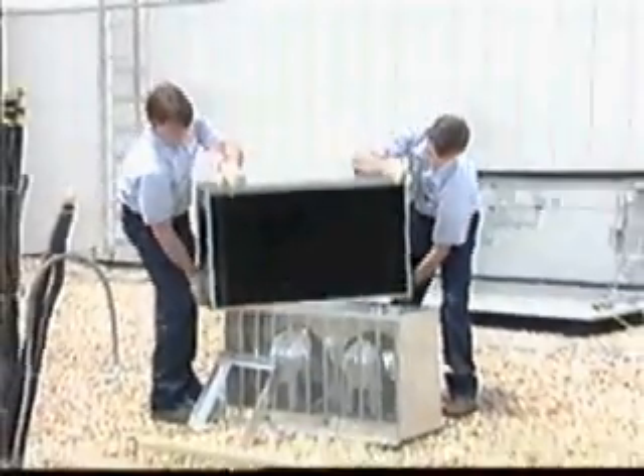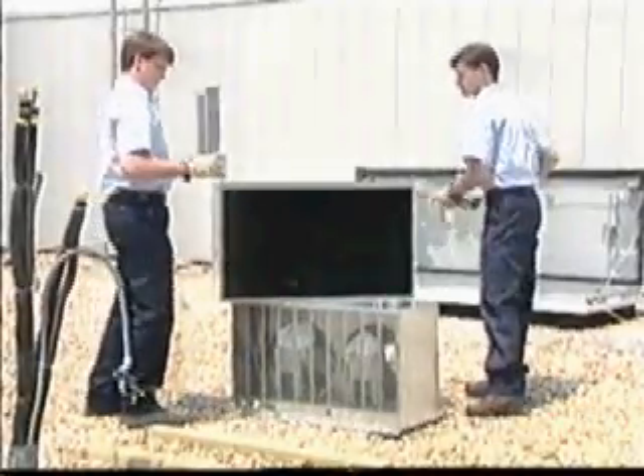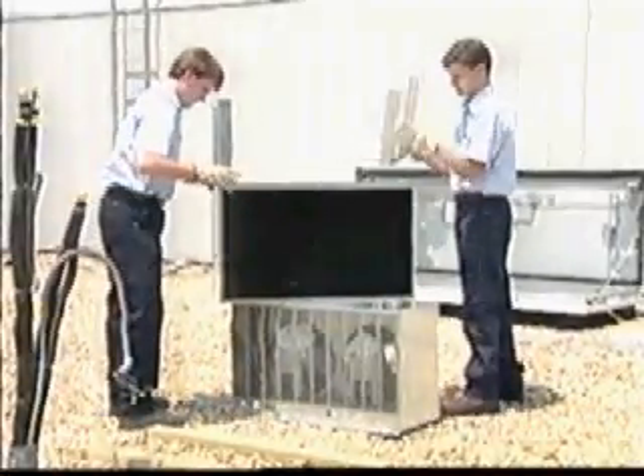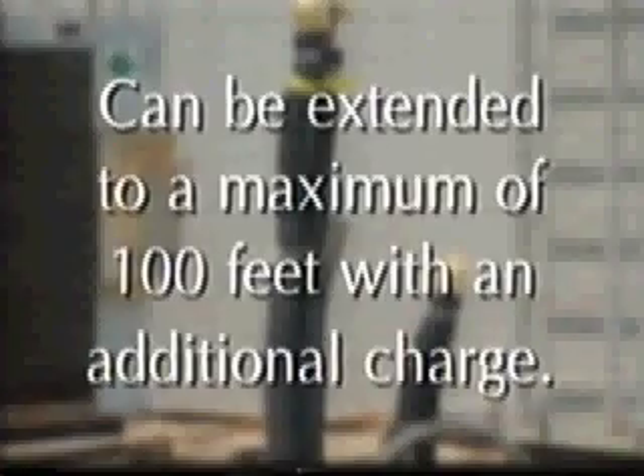On units requiring the installation of a remote condenser, the unit must be installed in a permanent location. If the condenser unit supplied is not the appropriate Hoshizaki condenser, be sure that the application has been approved in writing by the Hoshizaki technical support department. The installation site should be firm and flat, reasonably dry, and well ventilated — locating the unit away from standing water and providing a 24-inch clearance on both the front and rear. Also, keep in mind that the maximum refrigerant line length with a factory charge is 66 feet.